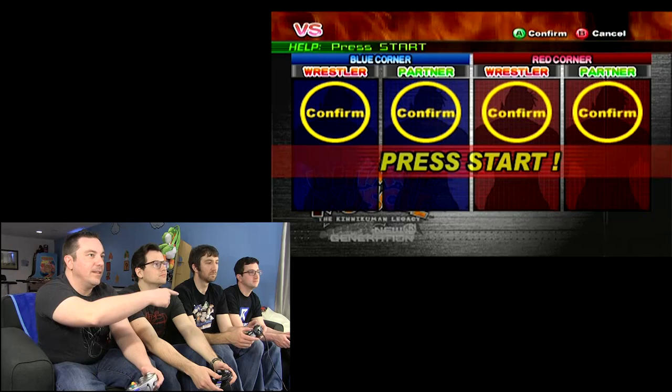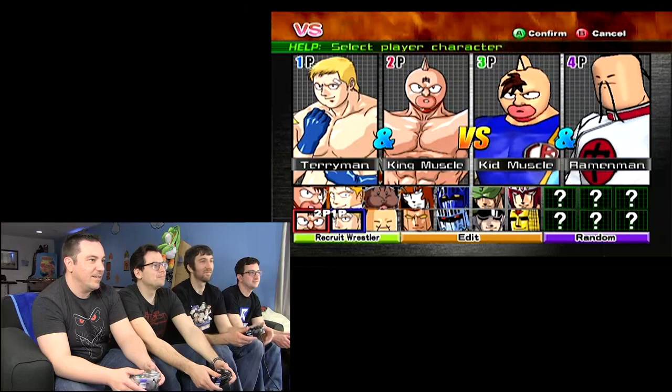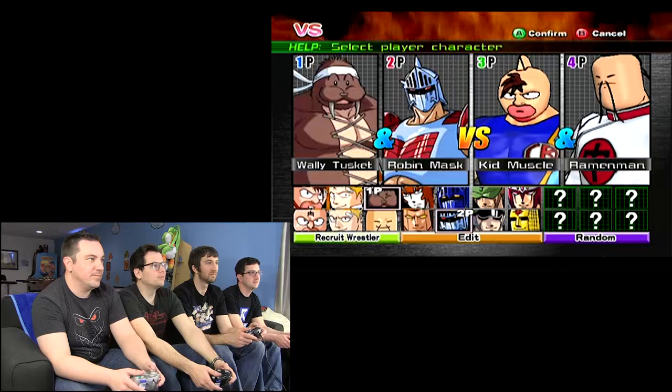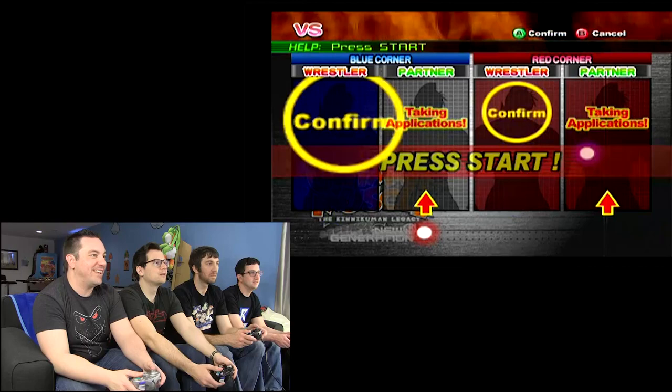We'd be tag. Ramen Man, Ramen Man! Kid Muscle and Ramen Man are over there. I'll be Buffalo Man. I remember that — that's the guy we used on the NES one. I'm going to be red like a diddle. I'm pretty sure Terry was the other guy we used, and we used the Knight.